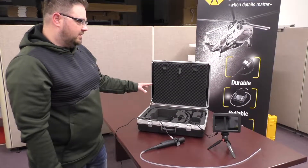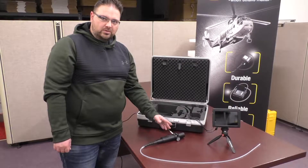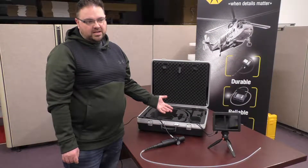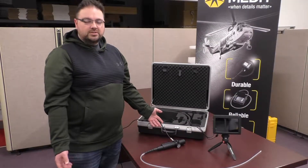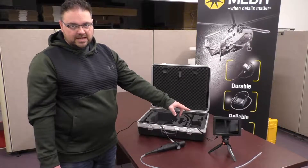When you get your set, it's going to come in a carrying case. The XLED Pro is the probe with tip articulation, and then usually there's an HDMI connection to a TV, a USB connection to a computer, or you can get it with a setup with the XCapture monitor.